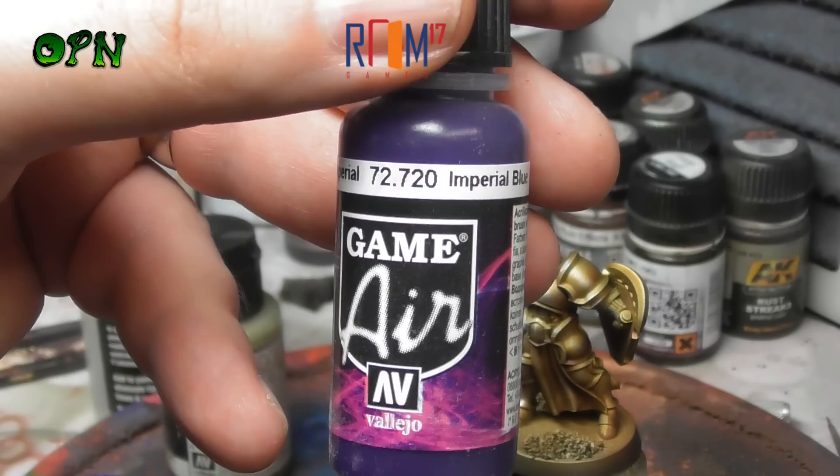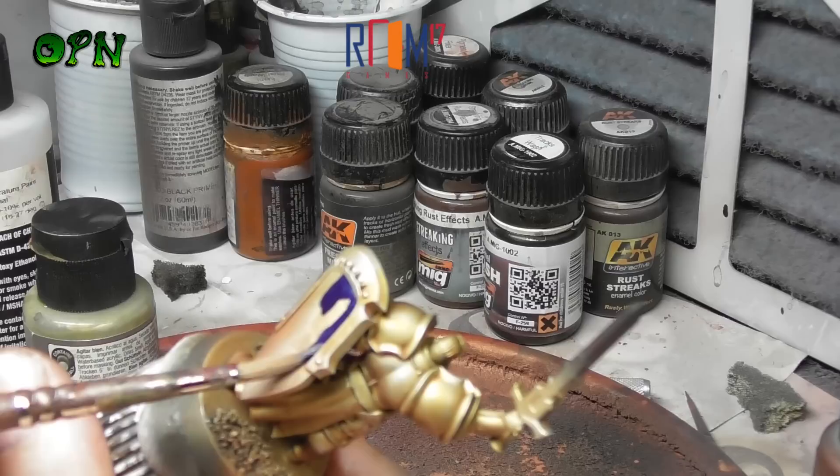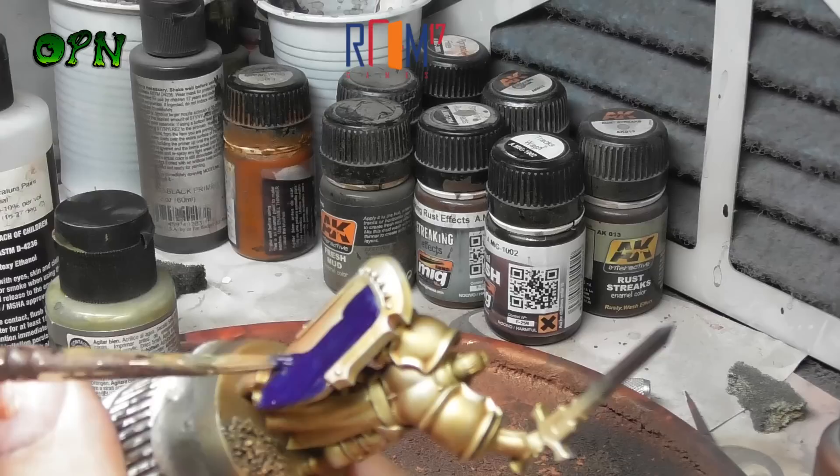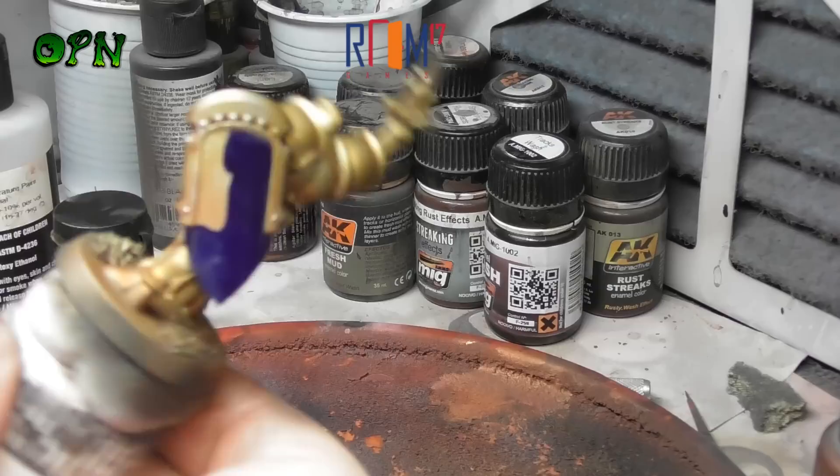Now we're going to create a little bit more interest on the miniature by adding some blue. We're going to start off by hand painting some Imperial Blue from Vallejo Game Air. I often get asked in my personal messages on Facebook: can you actually hand paint Vallejo Game Air and Model Air paints? And yes of course you can - you'll just find that the paints go on really thin, but as you can see here the coat goes on very smooth.